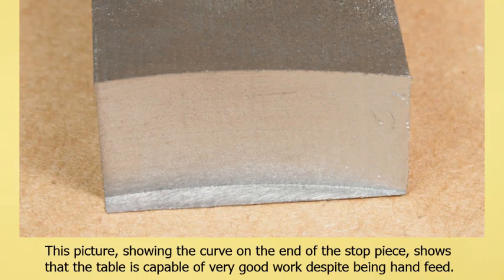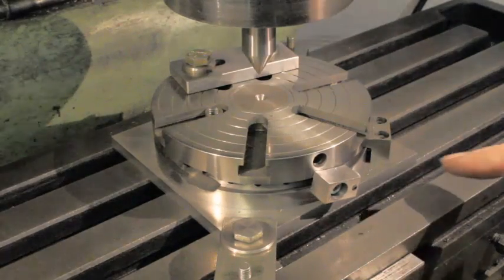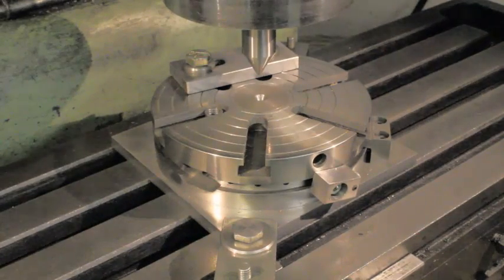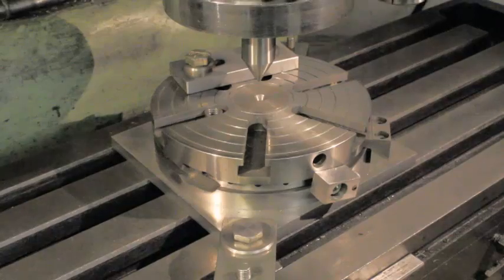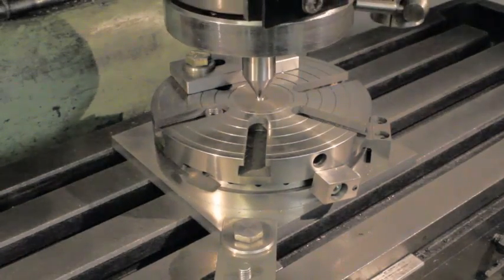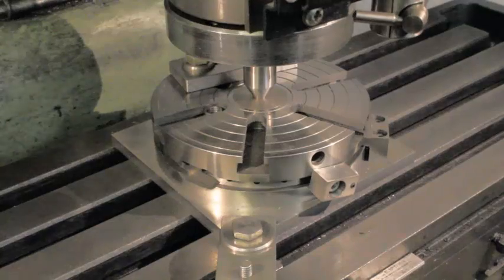In this next sequence, we see the table being set up to machine a curved slot, with the first task to centralize the table below the machine spindle. For this, the device seen earlier to hold a part is replaced by a center drilled plug. For a more critical application, a dial test indicator could be used to locate the table.